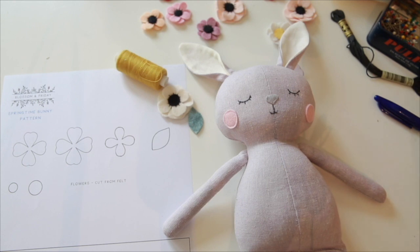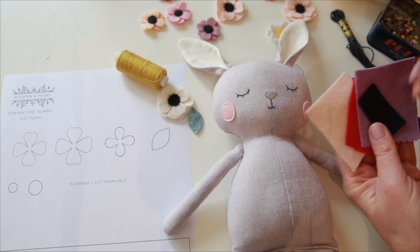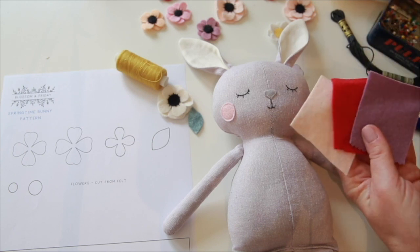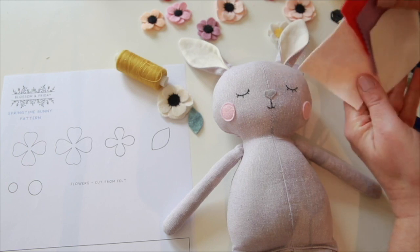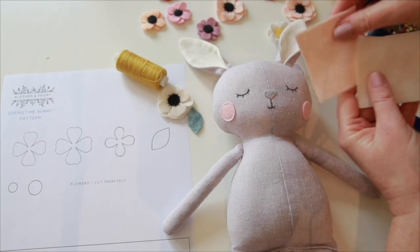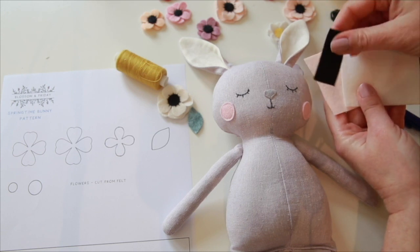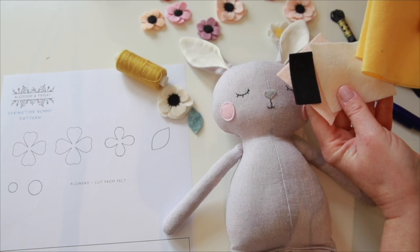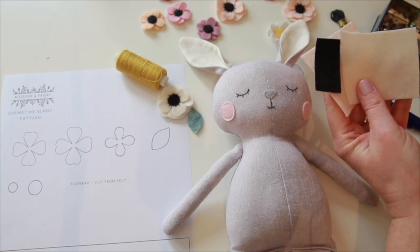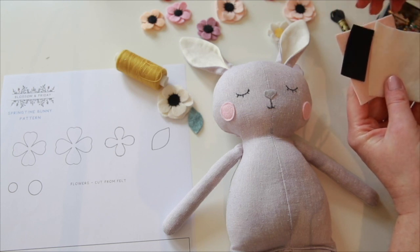First of all I'm going to show you how to make felt flowers. You'll need some scraps of felt in the colors you want. I'm going to show you using pale colors — this peachy pink and white. For the peachy pink, the center of my flower is going to be this charcoal color, and I'm going to use this yellow felt for the center. You can play around and come up with any color scheme you like.